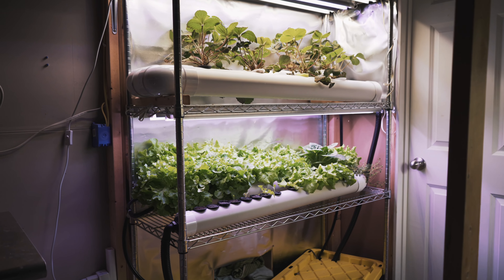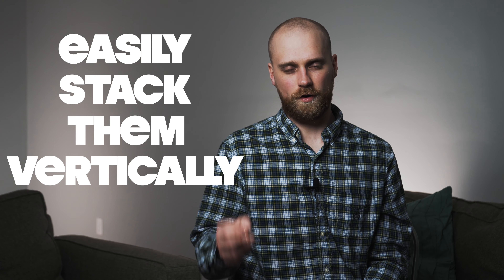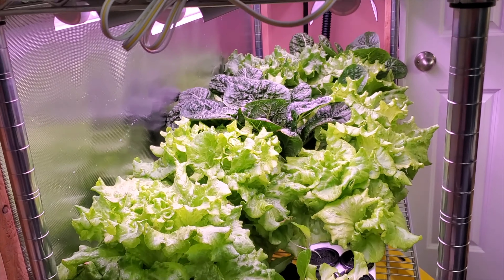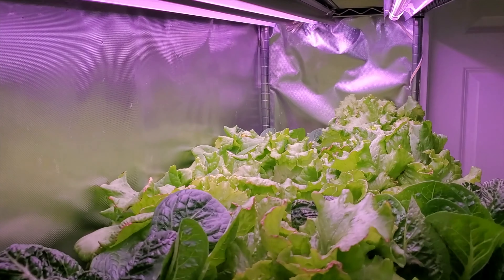What do I like to use instead? A recirculating hydroponic rail system. It scales really easily — you can add more rails, drill more holes, and fit a lot of plants in a small area. You can also easily stack them vertically since the rails are only a few inches tall and don't hold much water at any one time, so they're not heavy.